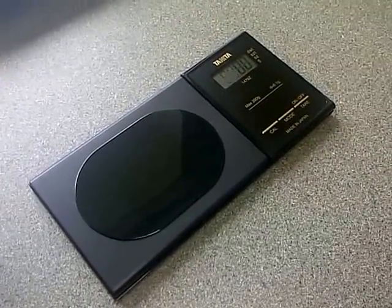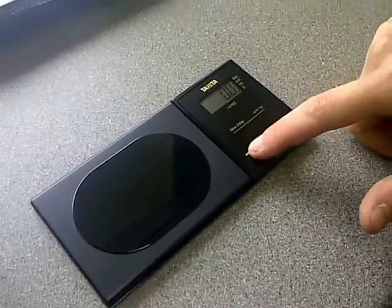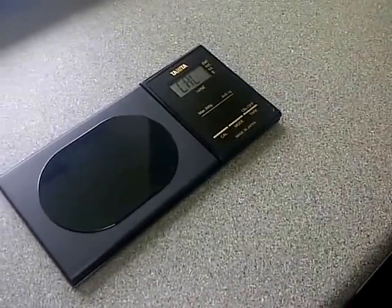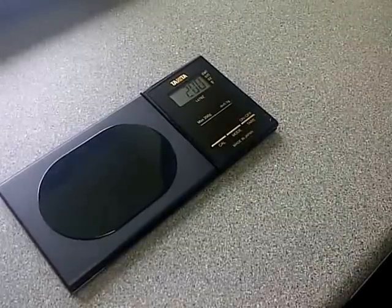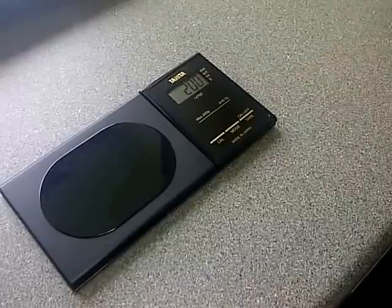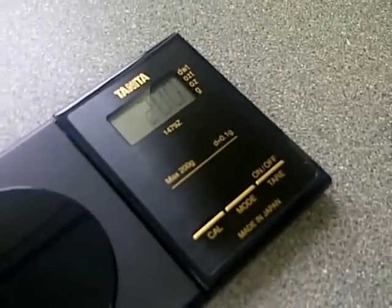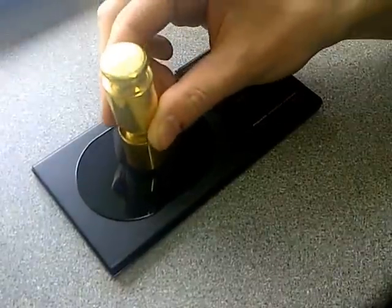We are going to calibrate the scale with a 200 gram weight. You depress the calibration switch for 2 seconds to enter into the adjusting mode. The display will flash the weight amount of the test weight — 200 grams. So we place two 100 gram calibration weights on the pan.